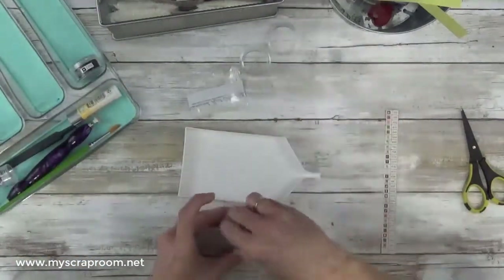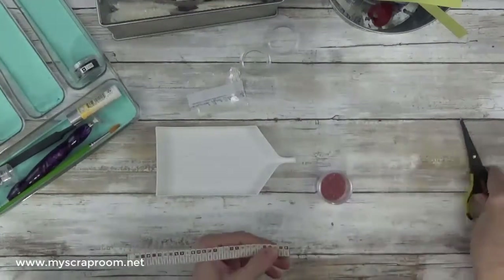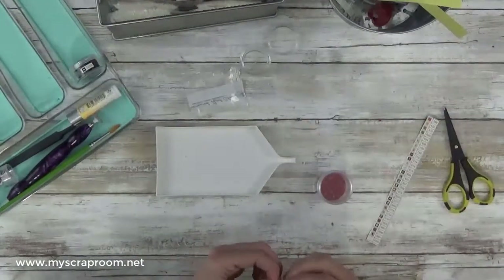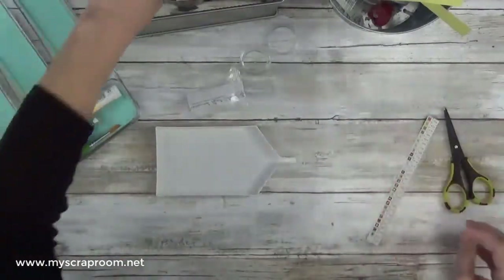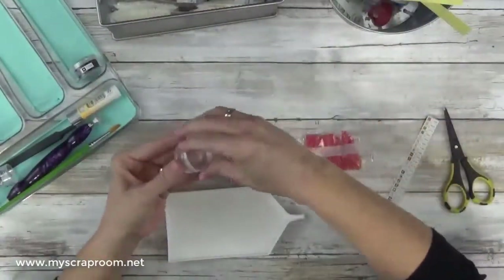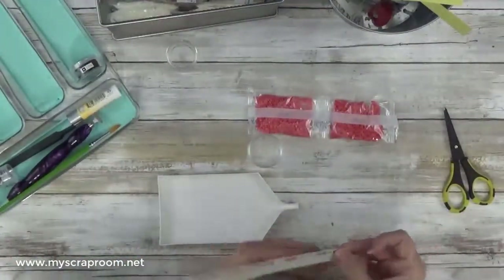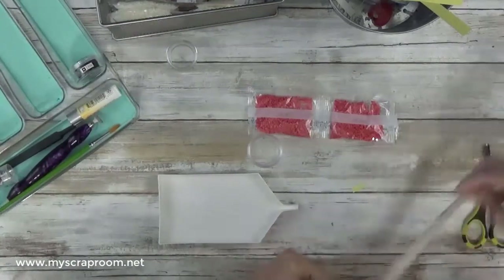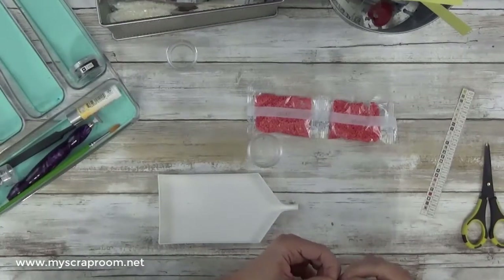I get my trusty paintbrush out — my paintbrush just helps me get everything back in the container properly. Now I'm going to put the label on once I know I have a container that fits. You'll see me do that a couple of times because these bags were a little difficult to gauge. Sometimes I pour into one container, realize it doesn't fit, and grab a different container before I put the label on. So it's a matter of playing by ear to see what fits and what doesn't.